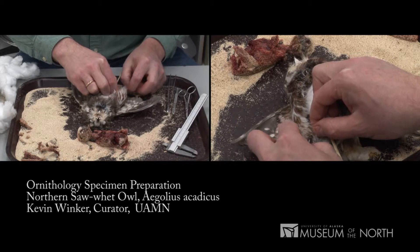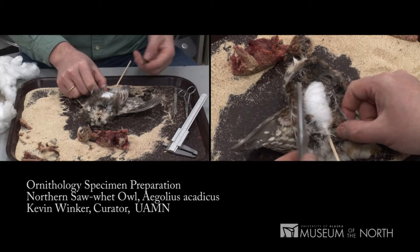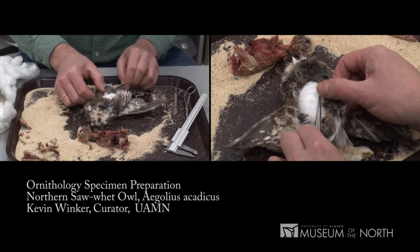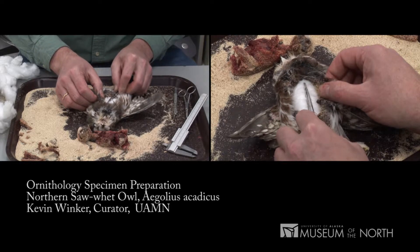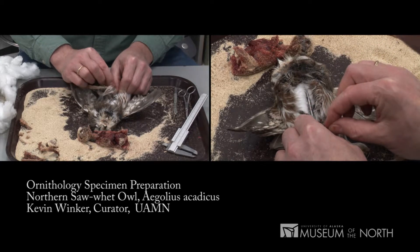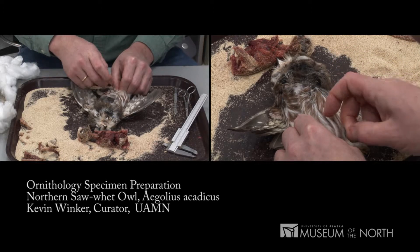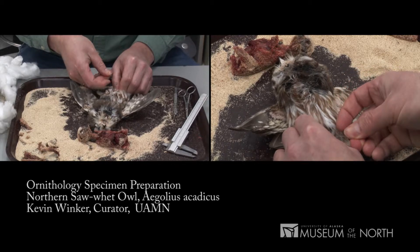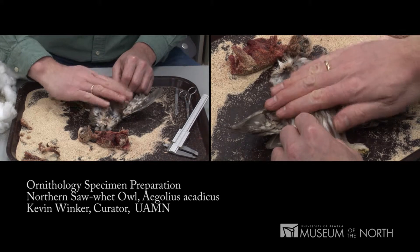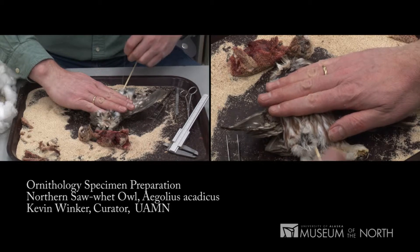I'm down to the tail. I like to close this incision by inserting my forceps between the cotton and the threads, compressing the cotton body and then pulling the thread from near the base to draw up that slack and close that incision.